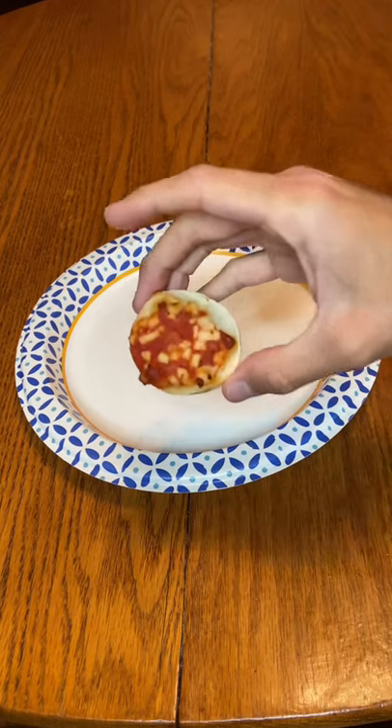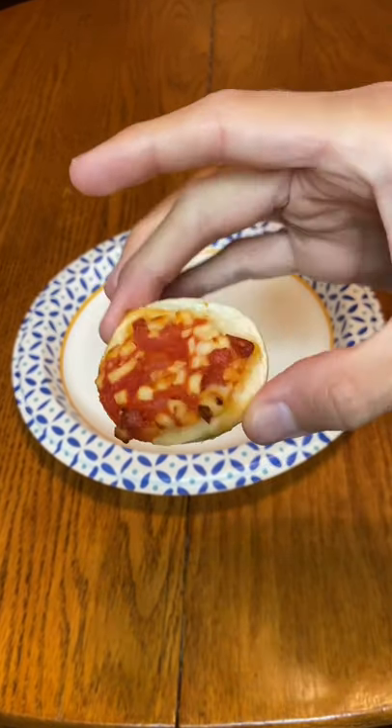Are you in the mood for a bagel, but all you have are bagel bites? Well, here's a life hack.